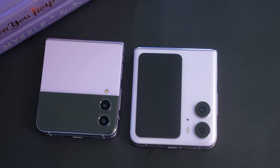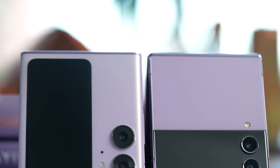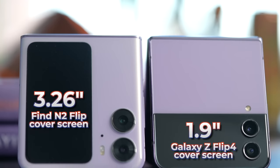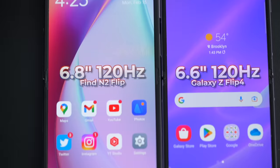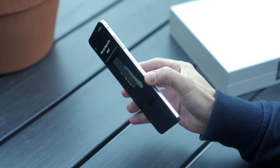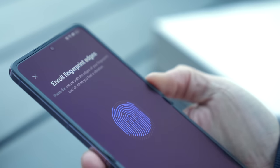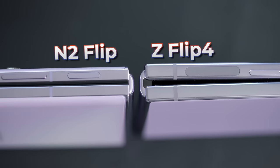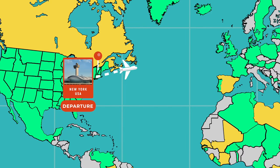The most obvious difference is its large cover screen. The Find N2 Flip has a 3.26-inch display, which takes up more than half of its front face. And when you open it up, it's got a 6.8-inch, 120Hz AMOLED panel. Buttons are all on the right-hand side — there's power, which doubles as a fingerprint sensor, and the volume rocker. The SIM card tray is on the bottom, and good news, it's a dual nano SIM phone. With that out of the way, let's head to London.